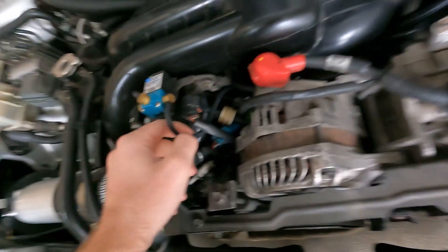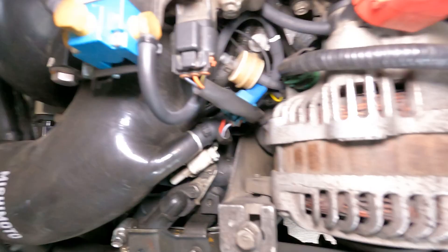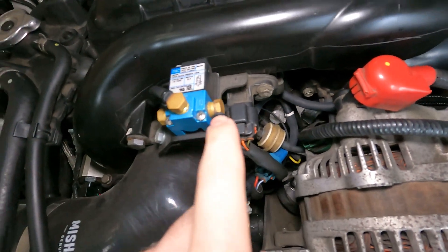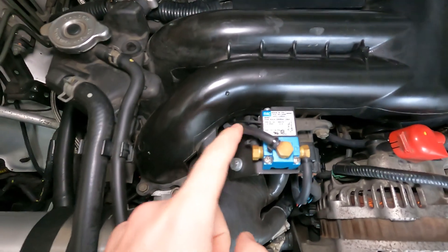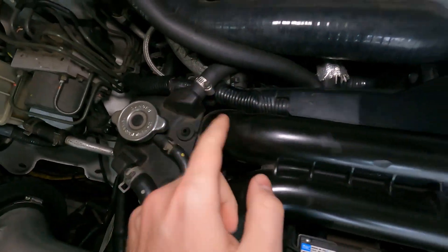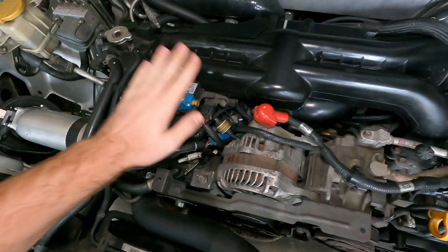To give you an idea of the line routing: it taps into here, the adapter is down here, and it loops back up into the intake box. The other line goes over to the turbo — the adapter is underneath the manifold and plugs in down there. The last one goes underneath as well, the adapter is down here, and it plugs into the wastegate right there. Pretty simple line routing overall.